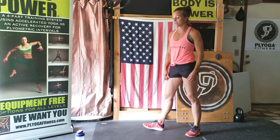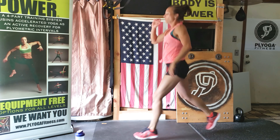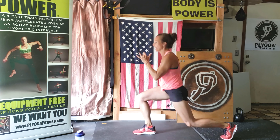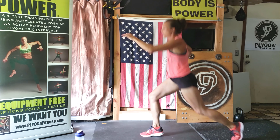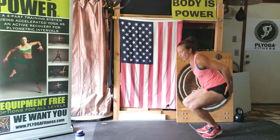Jumping lunges — everyone's favorites. Get ready and begin. Pick your option or change it as you go. Keep that chest up really tall. You're halfway. I'm going to try to take that middle ground out. Six seconds. Rest. Mountain climbers — now we get a 30-second rest after this.